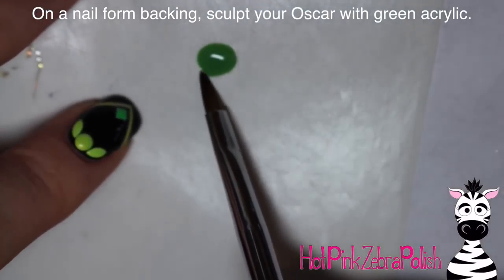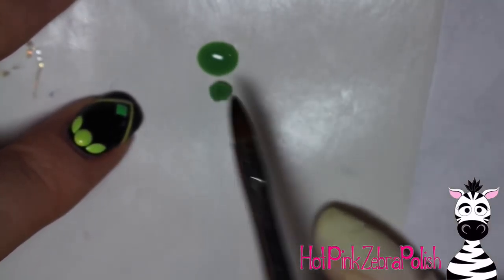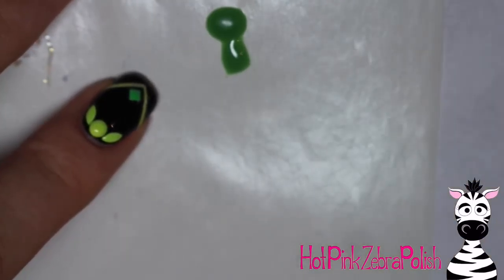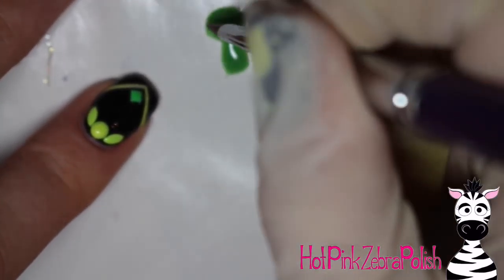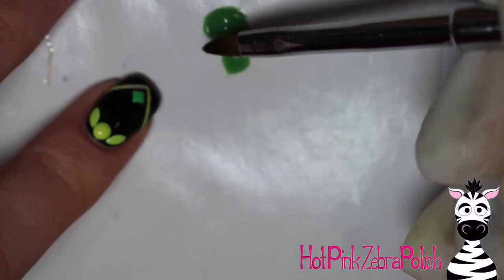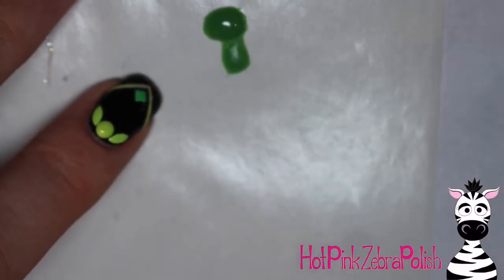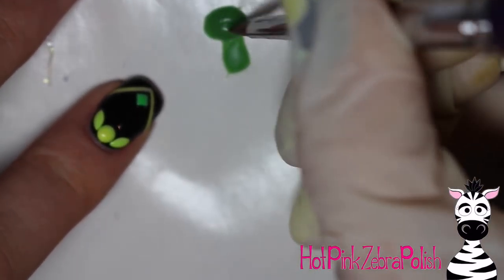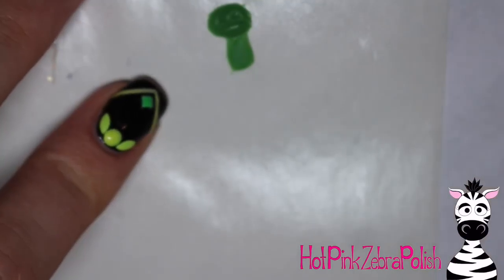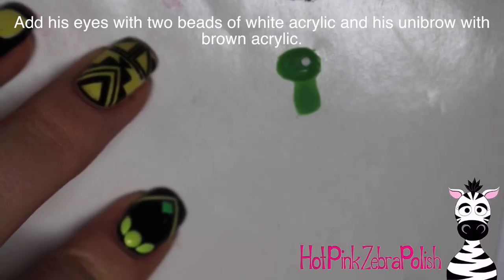On a nail form backing, make Mr. Grouch. Start with green acrylic — shocking, I know — and make an oval for his head and a plain shape for his body. The body doesn't show much, but you want it there just in case. On the oval for his head, use the tip of your brush to rough up the edges so it looks a bit furrier. Add another layer of acrylic over his face, carve a little mark down the center for his mouth, and add two little indents for where his eyes will go.